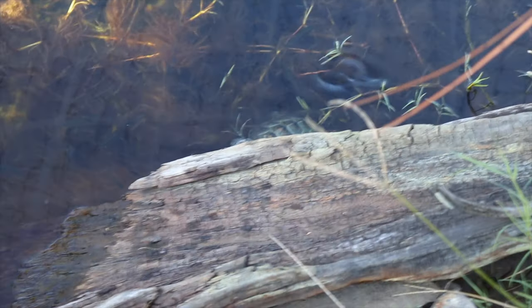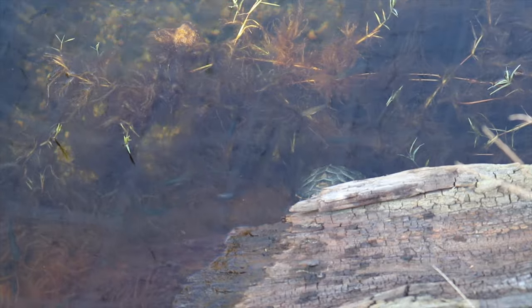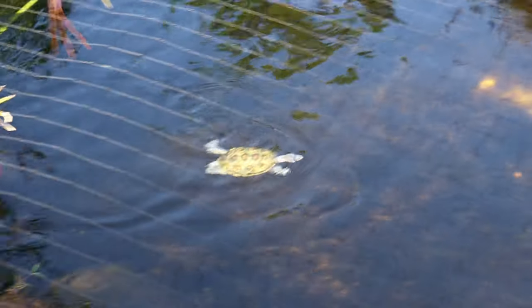They're interacting way better than I thought they would in this enclosure. They're going from a 75 gallon tub to 4,000 gallons — that's pretty insane of a change. So thank you guys so much for watching. If you enjoyed this video, give it a thumbs up, hit the subscribe button, hit up the Patreon — two videos a week — and I will see you all in the next one.